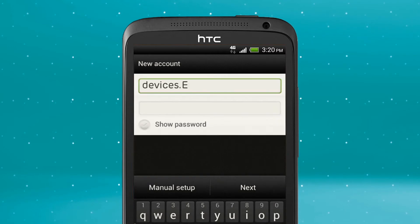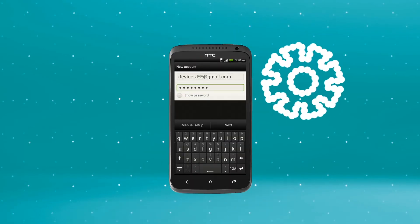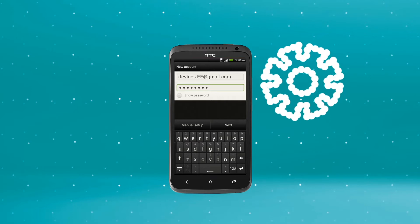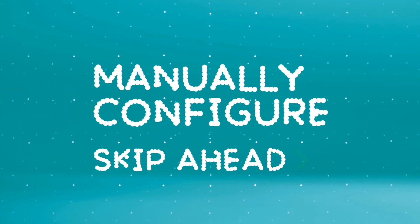Enter your email address and password, then press Next. Your phone will now detect your settings. If at this point your HTC can't trace your settings, skip ahead and we'll show you how to manually configure your email.